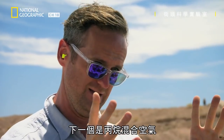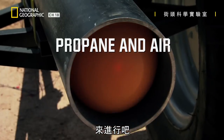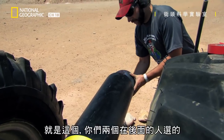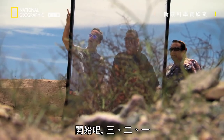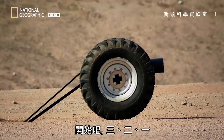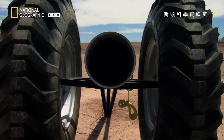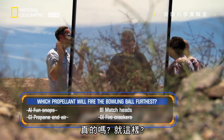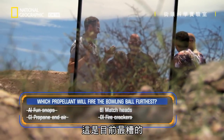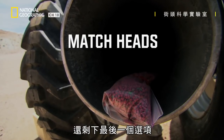Next — propane and air mix. What's going to happen? It's going to go farther. Should we find out? In three, two, one. Really? That's it? That's the worst one yet. My firecrackers were better. That was the absolute worst one, guys. One more to go.